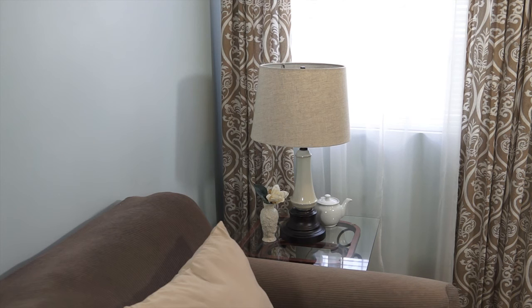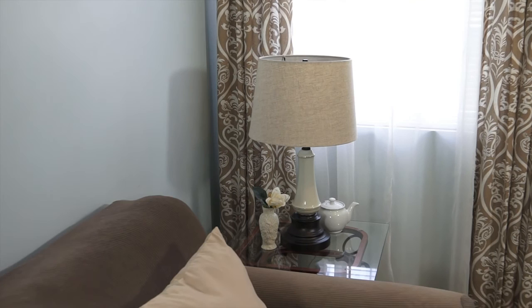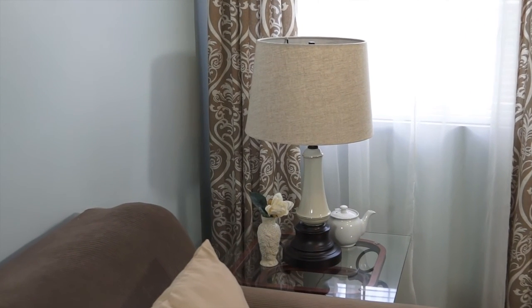Okay guys, here we are — the lamp has found its new home, or at least its home for now. I do like it in here, I think it works with the rest of the color scheme, so it's going to remain here for a while. I think it turned out really, really nicely. Here's a little closer look at how the lamp looks in its new space.